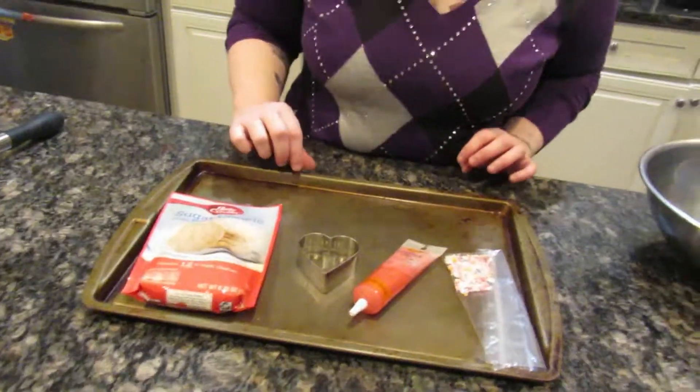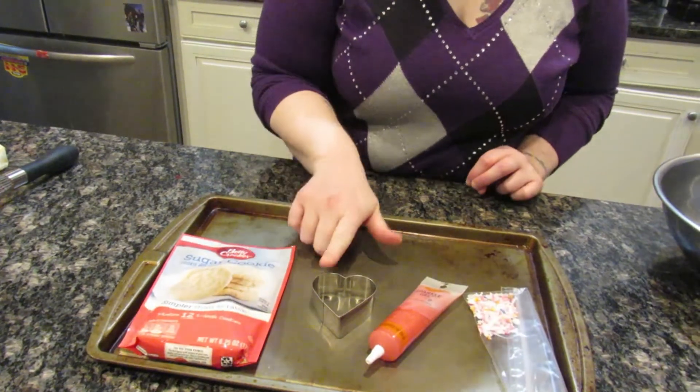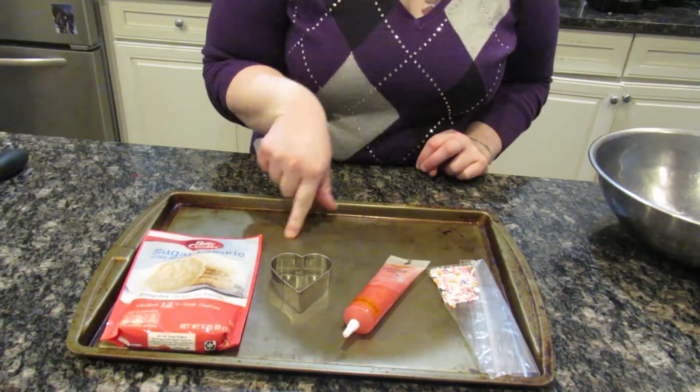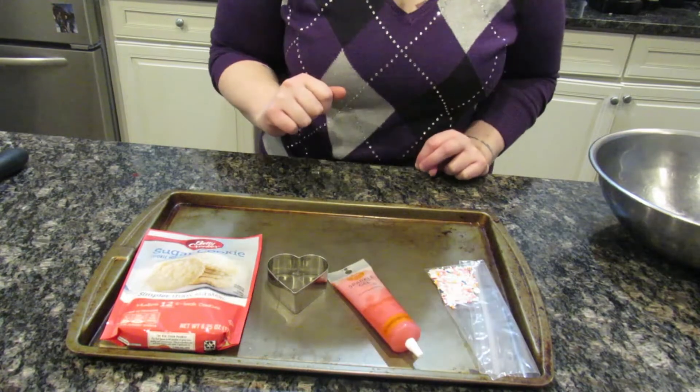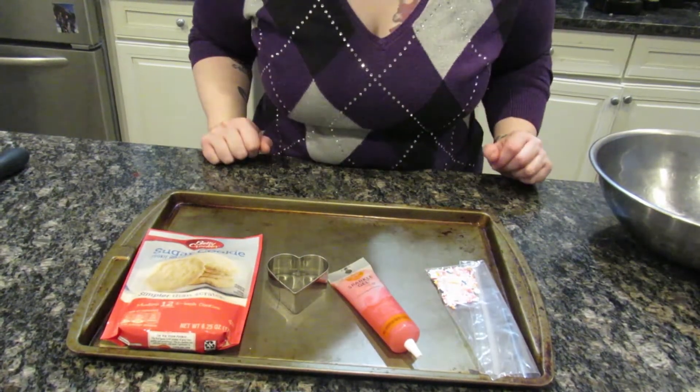Hi guys, it's Miss Andrea. This week is Love Your Library Week, so I thought we would make love your library cookies. What you would have gotten sent home was a package of sugar cookies, a heart-shaped cookie cutter, some sparkly gel, and some sprinkles.